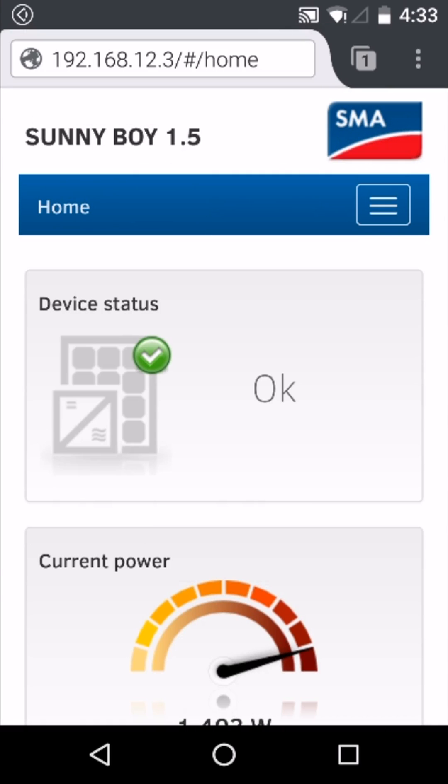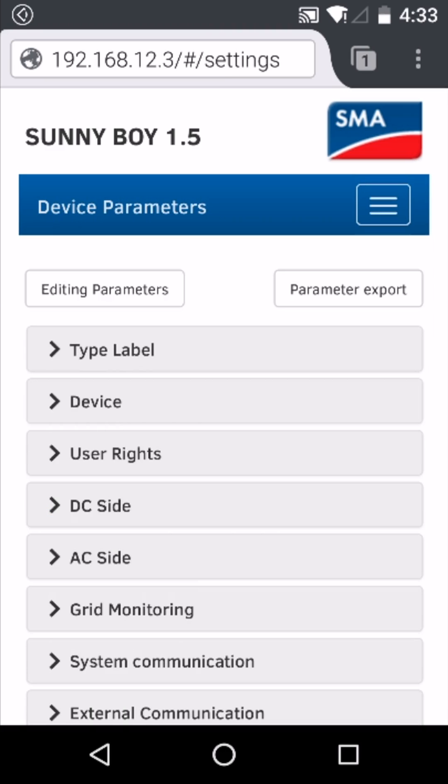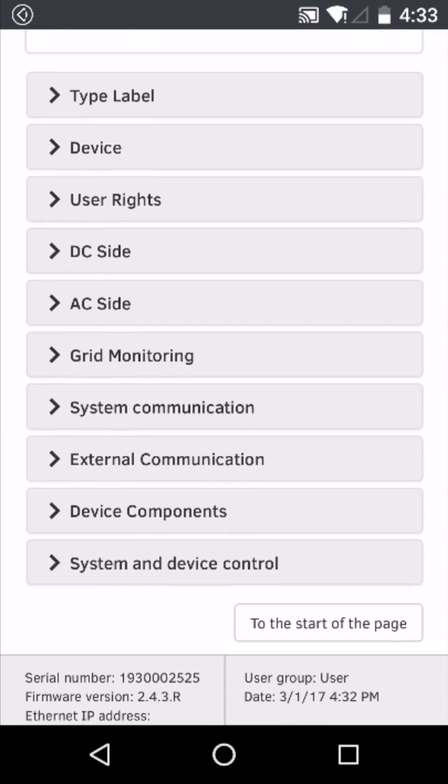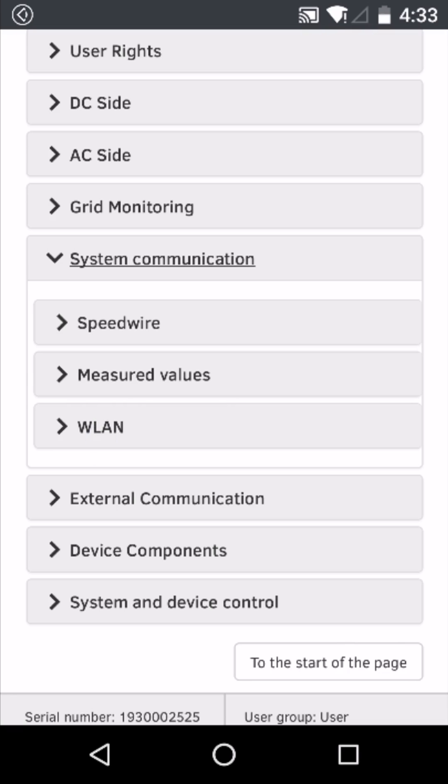In the top right hand corner, from the menu select device parameters. Before scrolling down, click editing parameters. Scroll down to the system communication tab and then select the WLAN tab.